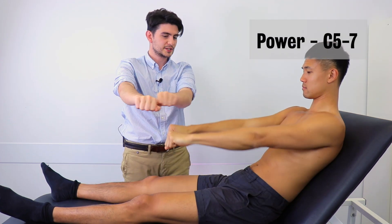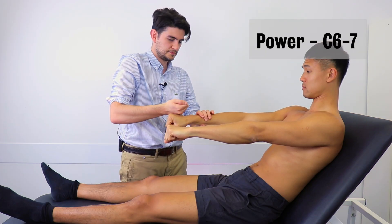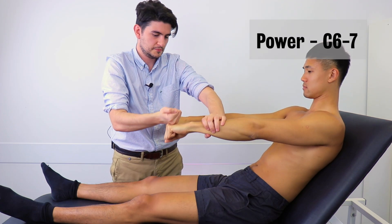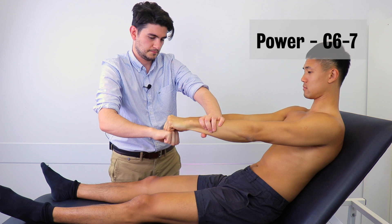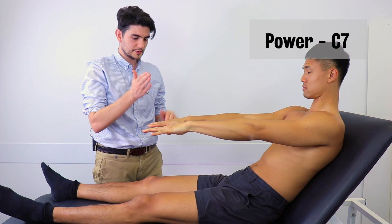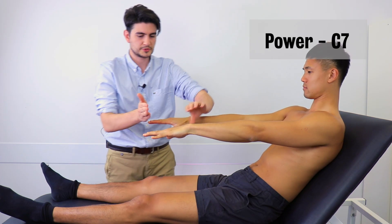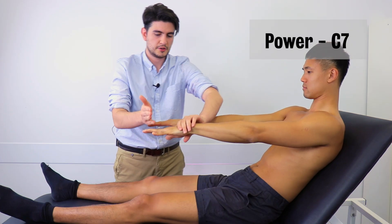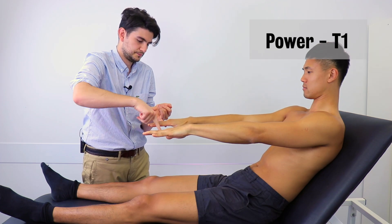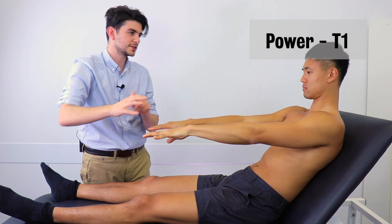Could you put your hands out like this? I'm just going to try and push your fist down — could you resist that for me? I'm going to try and push it up. Same on the other side: down, and up. Finally, could you put your fingers out for me like this? I'm going to try and push your fingers down — could you resist that for me? Same on the other side. And now I'm going to try and push your fingers in — I'd like you to resist that for me. Same on the other side. Okay, that's great, you can relax.